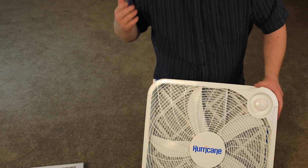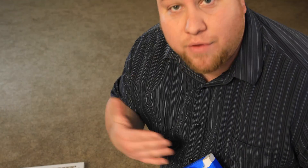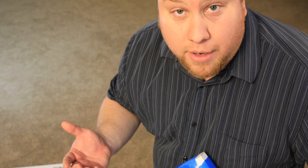It's just an easy, simple, cheap home air filter. I saw a YouTube video of how to do this and thought I'd do it and make a quick video as well.